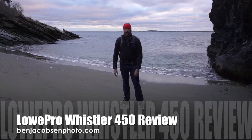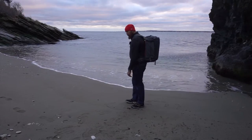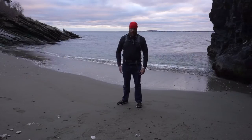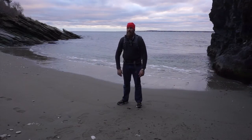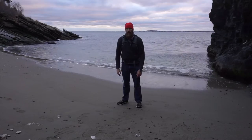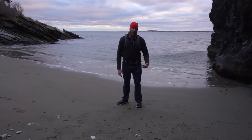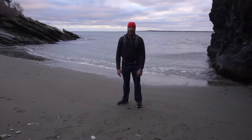Hi, Ben here for a Ben Jacobson Photo camera bag review. Today I have with me the Lowepro Whistler 450. I wanted to give it its own review. It is included in my four-bag back-panel-access comparison review that I'm working on, but this bag has impressed me enough that I really wanted to give it a video review to give it the attention it really deserves.